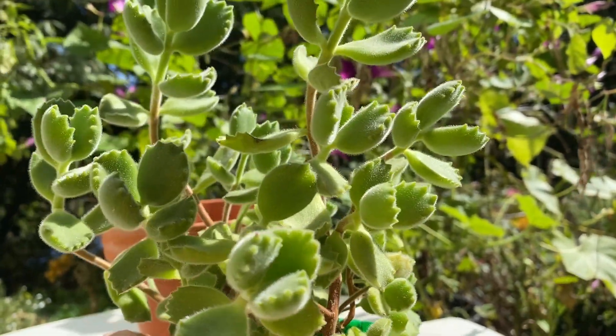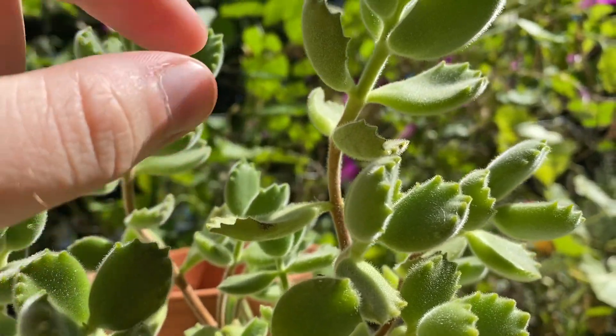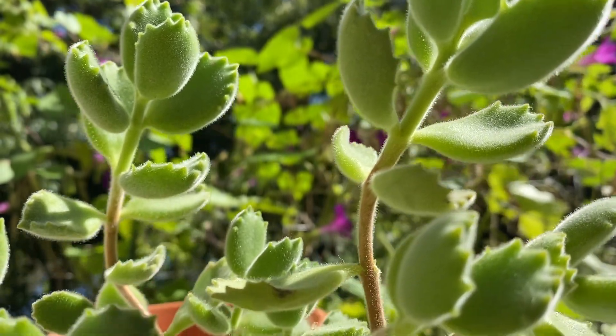This one could be slightly thirsty — I see a few of these leaves are kind of thin. These are normally very plump; they can be almost round. They store an incredible amount of water in the leaves.